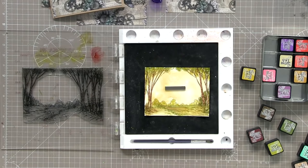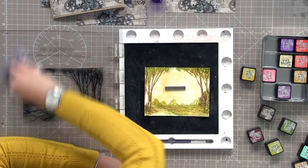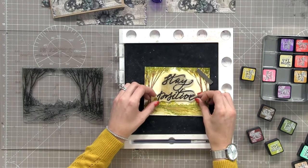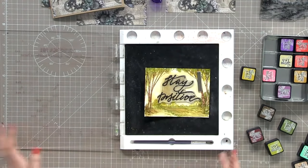You see that little bit of texture in the background — it just makes it look a little bit more realistic. When we stamp images onto white cardstock, the harsh white just tells you it's not really a watercolour image. If you have the courage to add that wash on the back it just enhances it. Let's pop a sentiment in the centre — let's go with my favourite: 'Stay Positive'. It's a big one. Today we're not going to stamp it in black — we'll go brown to keep it all in theme.